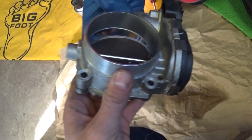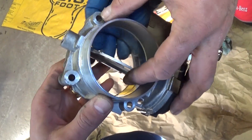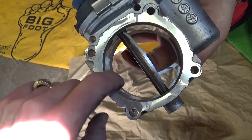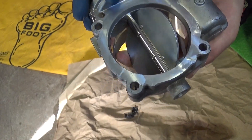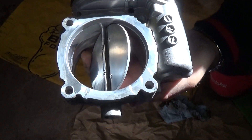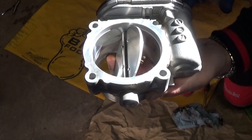Check out the end result — you can see how clean it is. Check out the reflection; it's like glass inside, super clean. That's how you clean a throttle body, guys. Hopefully the video will be helpful to some of you. Please hit that subscribe button for more videos, and see you guys next time.